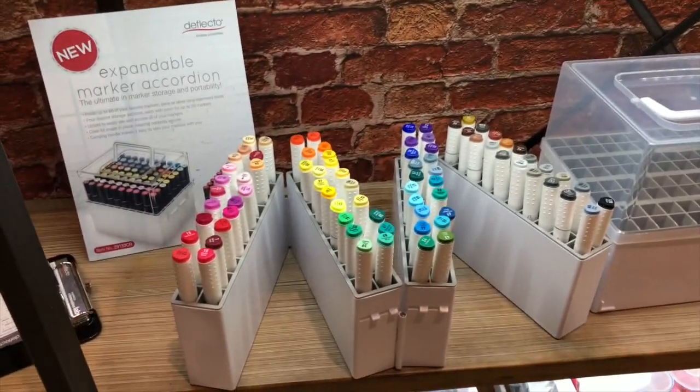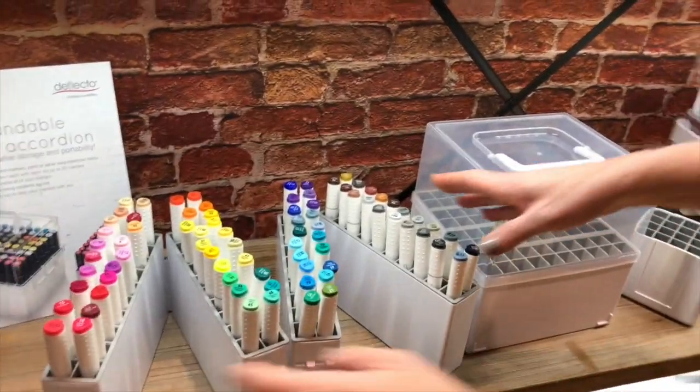Hi, back again at the Deflecto booth with another new product, this time for marker storage. This is our expandable marker accordion and it'll hold 80 markers, and here's how it works.